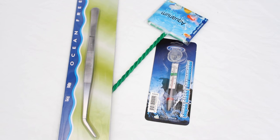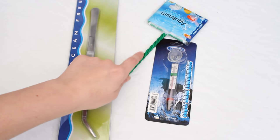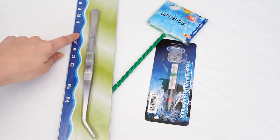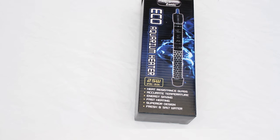Then we have a few essentials like the Classica thermometer, the Ocean Free net, and the Ocean Free planting and feeding tongs. Next we have the heater — an Aquazonic Eco Aquarium Heater, 25 watt, suitable for tanks at 25 to 50 litres. I've already tested this; I tested the filter, the light, and the heater and it all works, so that's good.